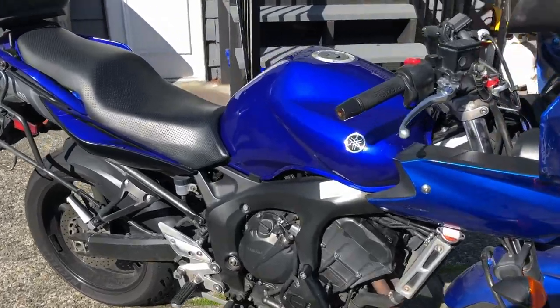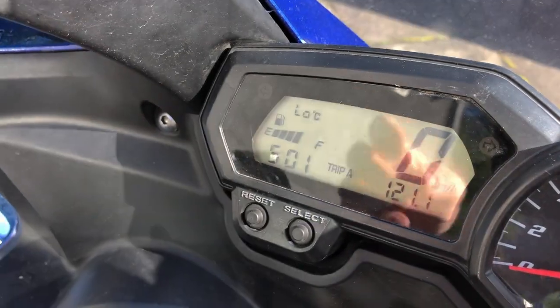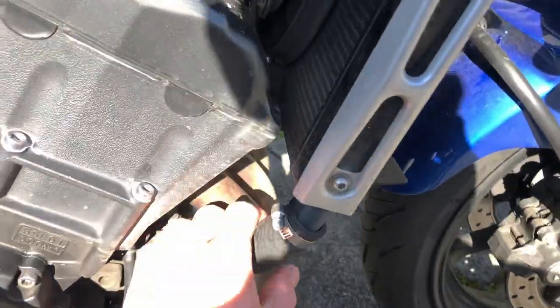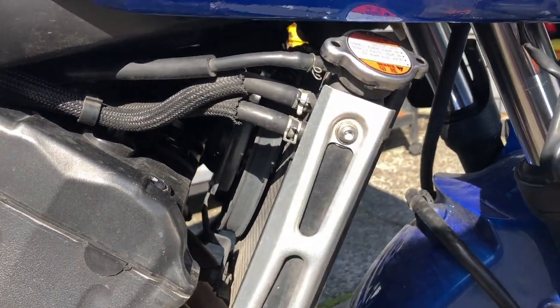The first thing you got to do to start this job is make sure the bike is cold. On a Yamaha FZ6 you've got a coolant temp reading right up there — make sure it says 'low', which basically means it's below 40 degrees. If not, a good tip is if you can grab the lower radiator hose or touch the radiator cap for a good 10 seconds without hurting yourself, you should be fine.